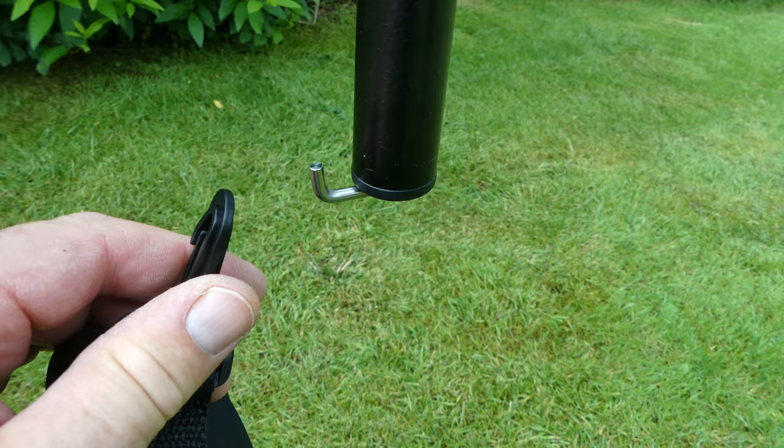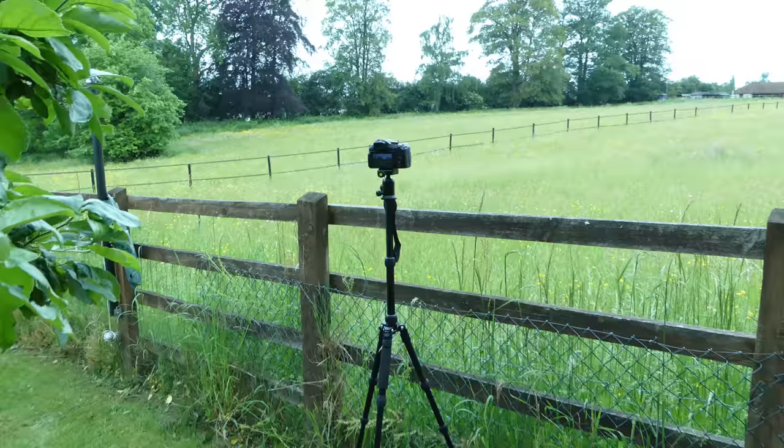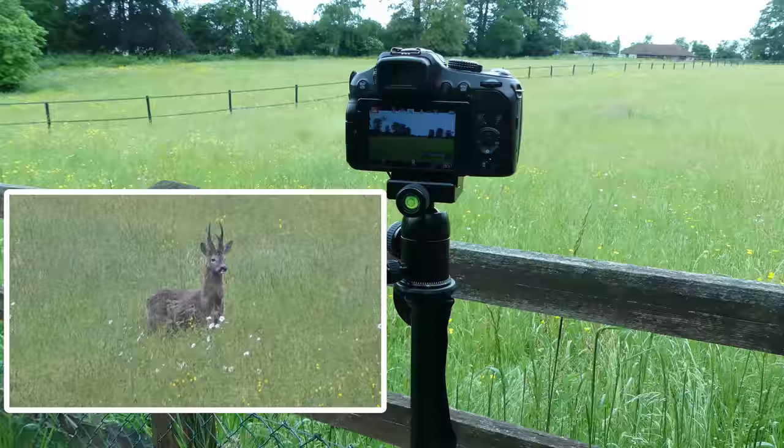To increase the stability further, a weight can be added to the spring loaded hook on the base of the centre column. And while I was filming this, much to my surprise, a deer wandered across the end of the field.